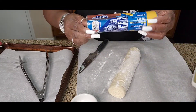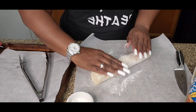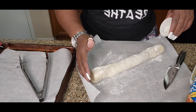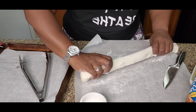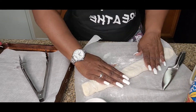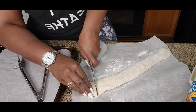So to start, we have three cans of pizza dough. You are going to take a little flour, rub it, roll it around in the flour just a little bit and just stretch it out. Sprinkle your flour just a little, don't use a lot. We are just going to cut these into little bite-sized pieces. Lay them on some parchment paper.